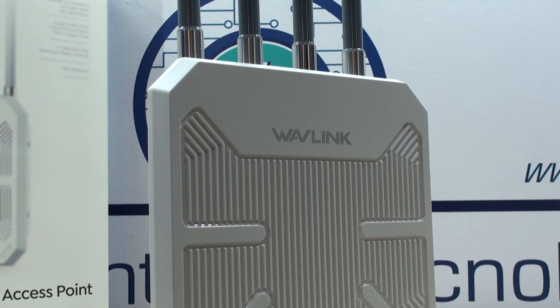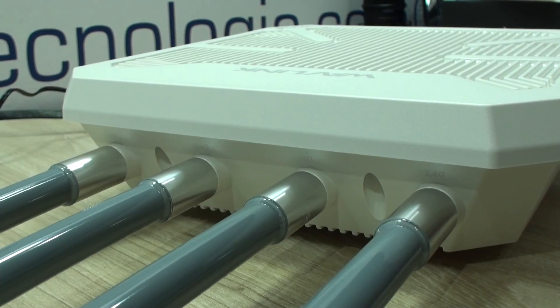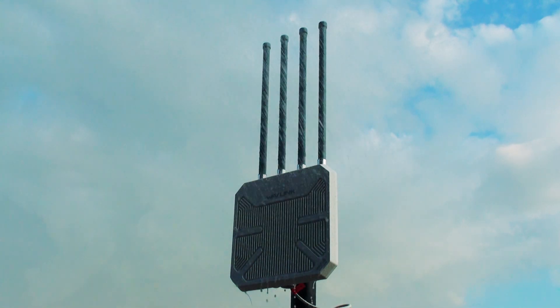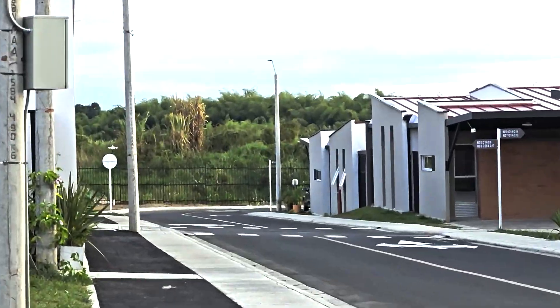This is a type of access point we had been asked about a lot in the past — not this particular unit, but access points that were reliable, could be placed outdoors with no problem, and most importantly had an outstanding working range to optimize deployments for higher coverage. That is something quite difficult in some areas, particularly useful in hotels, beaches, recreational areas, campuses, schools, and events of any kind.